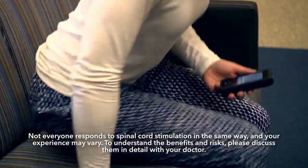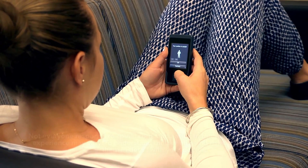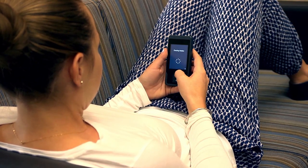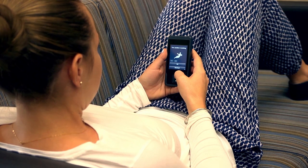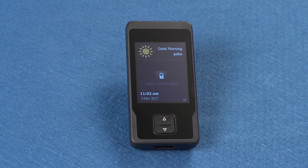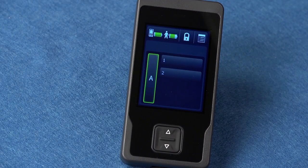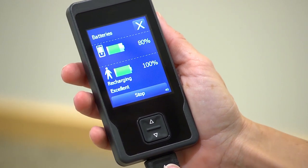After implant, you may want to adjust stimulation settings or turn your stimulation on or off. Adjusting stimulation is easy using your combined patient programmer and recharger. You can use the programmer to turn your stimulator on or off, check the battery charging status, adjust your stimulation settings and select programming groups, and connect to the recharger cord in order to recharge the programmer.